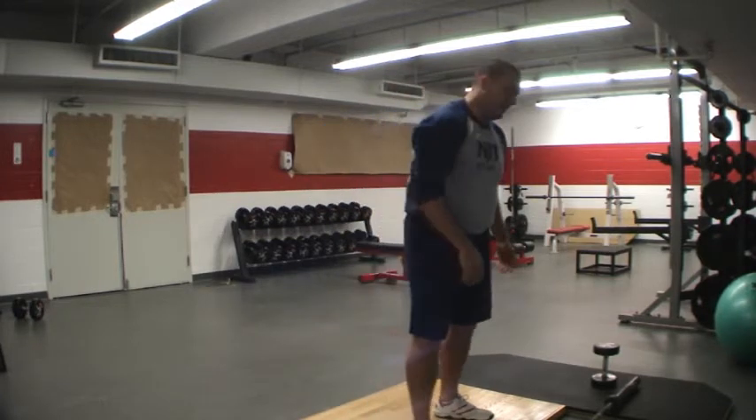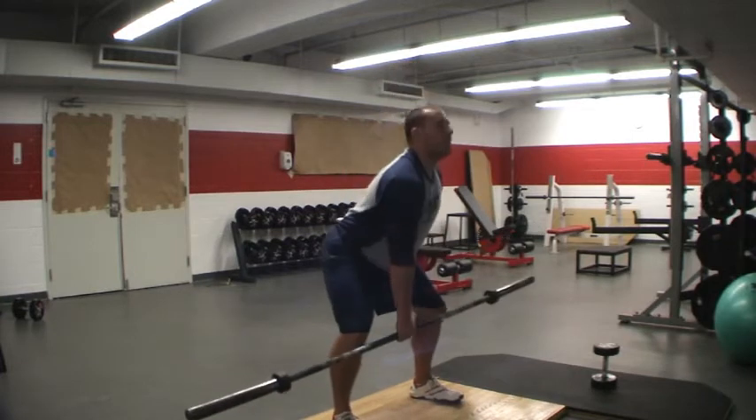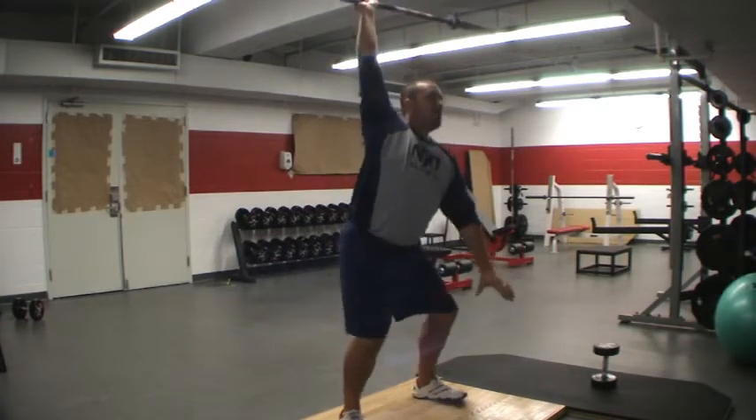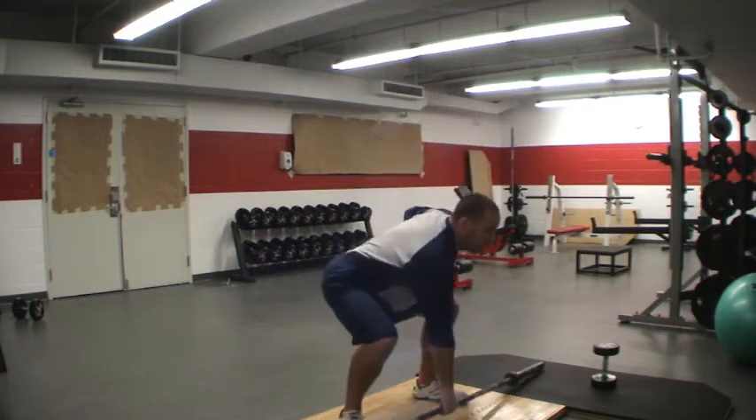Once you get more advanced than that, you can do the barbell — single-arm barbell snatch. Stabilize it up top with your forearm, squat down, touch the ground, and come back up.